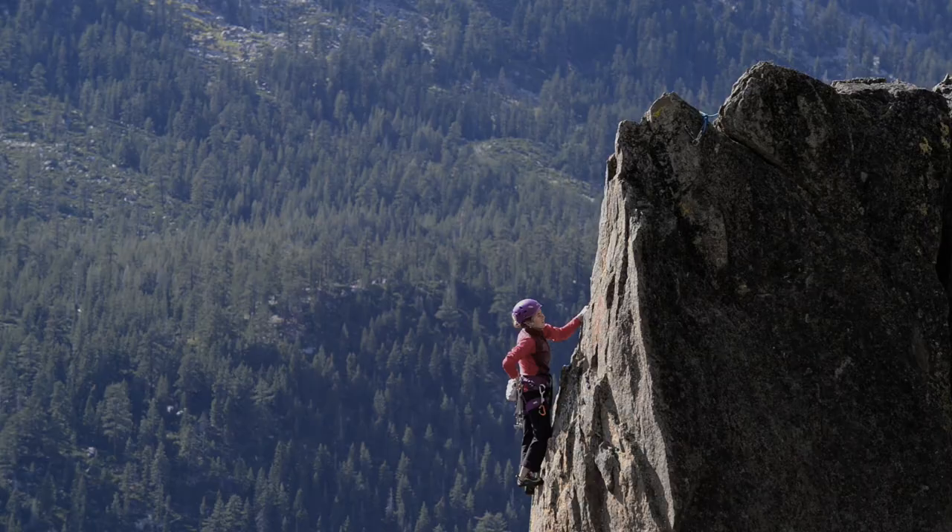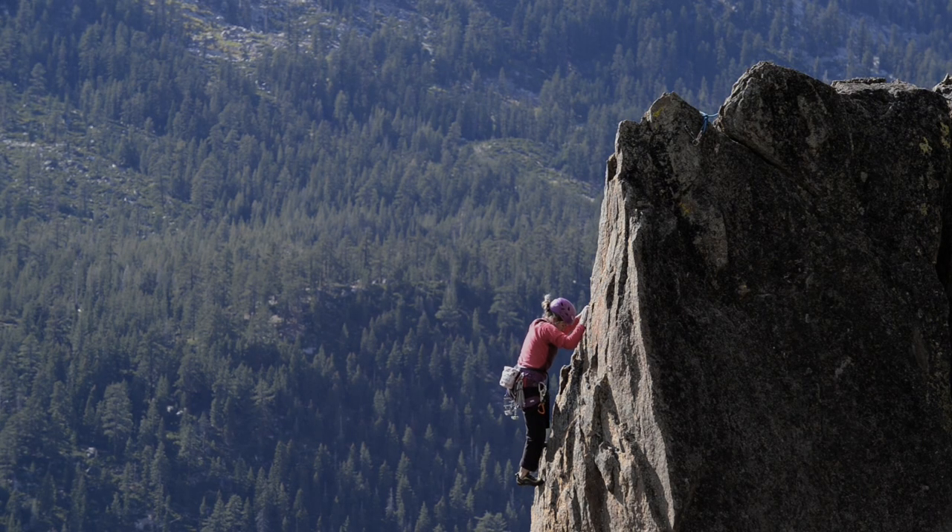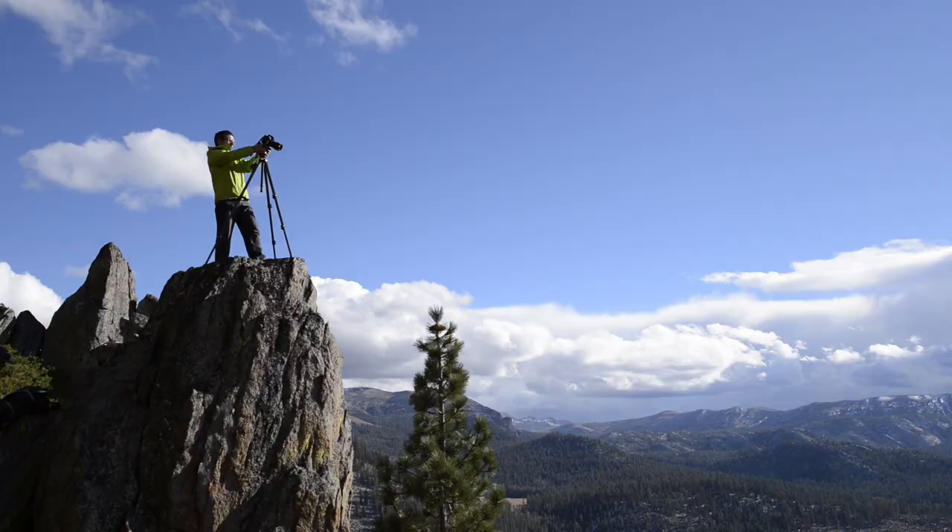Hi, I'm Cory Rich. We're at the Luther Spires above Lake Tahoe, California in the Sierra Nevada Mountains. It's a spectacular location and we have world-famous elite rock climber Beth Rodden, who's going to be climbing for us.